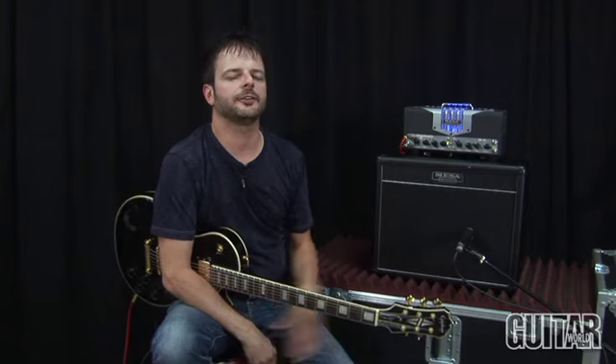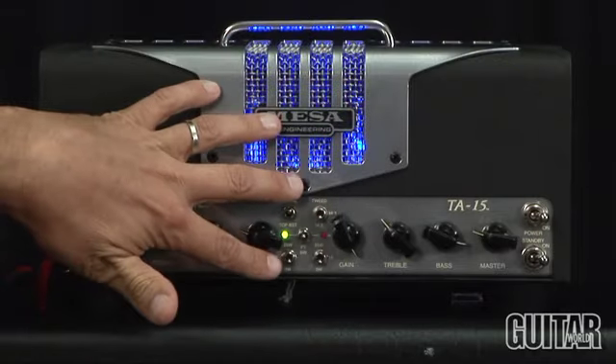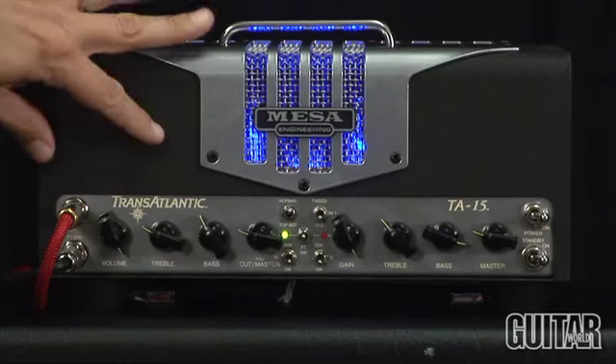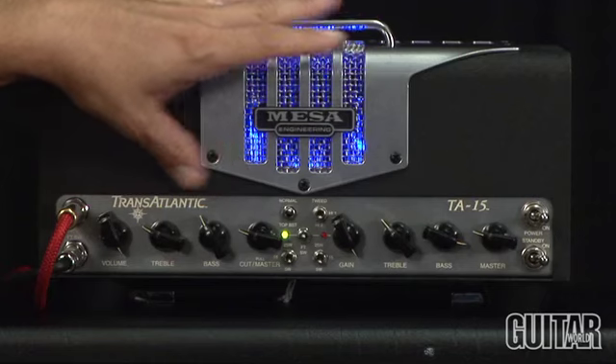The great thing about the Transatlantic is everything can be controlled via the front panel or the included single-button footswitch. I can pick which channel I want to work with, and using the mini toggles, I can select which mode I want to use. There are two modes on channel 1: either normal or top boost, depending on how I want the voicing.